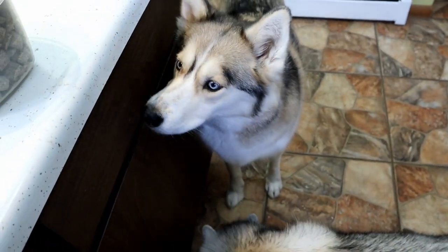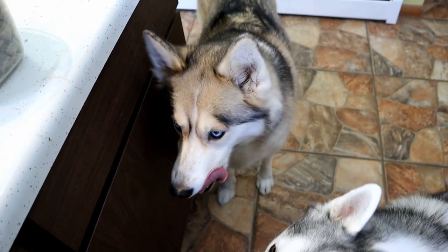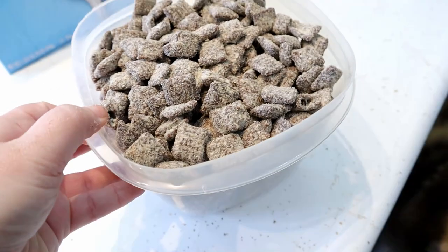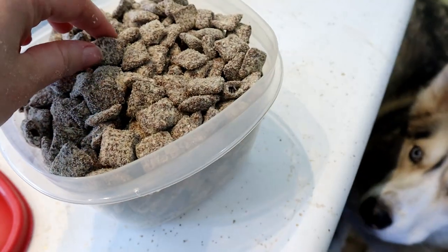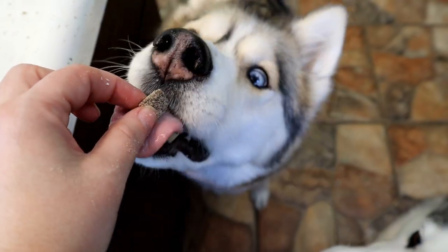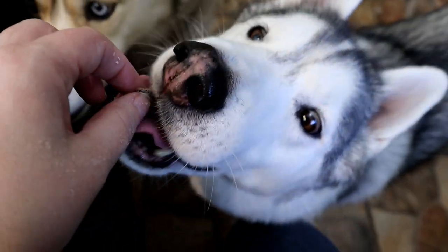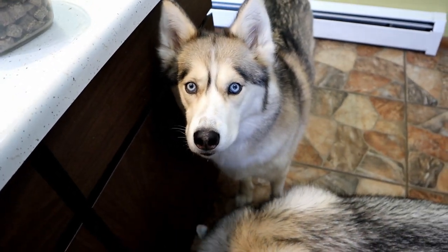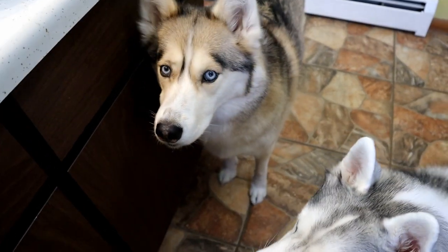There you have it, you guys — puppy chow slash muddy buddies slash whatever the heck you want to call it, for dogs! I believe it was a success. As you can see, I've put it in an airtight container so I can keep it in the refrigerator so it will stay longer. These actually would make pretty good training treats as well because they're small — it's a nice little small treat. I'm glad this turned out. Now I need to make puppy chow for people because now I want puppy chow!